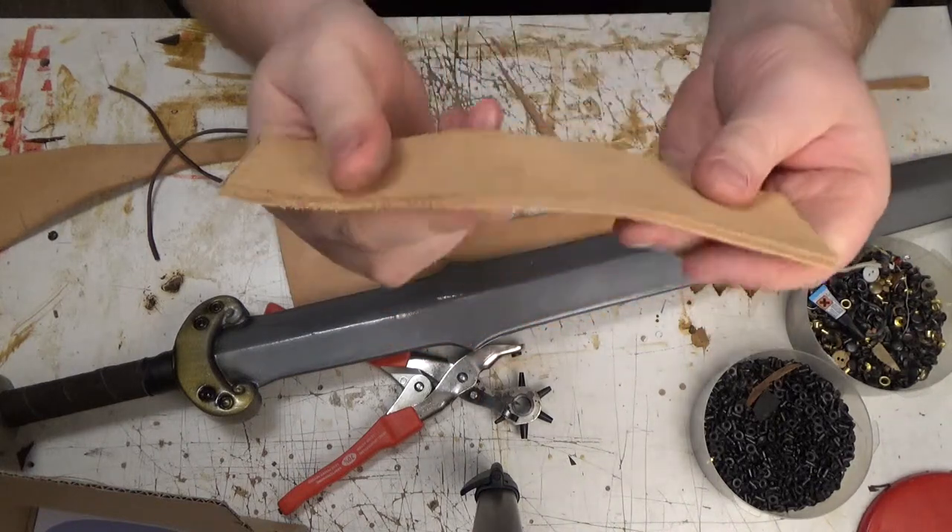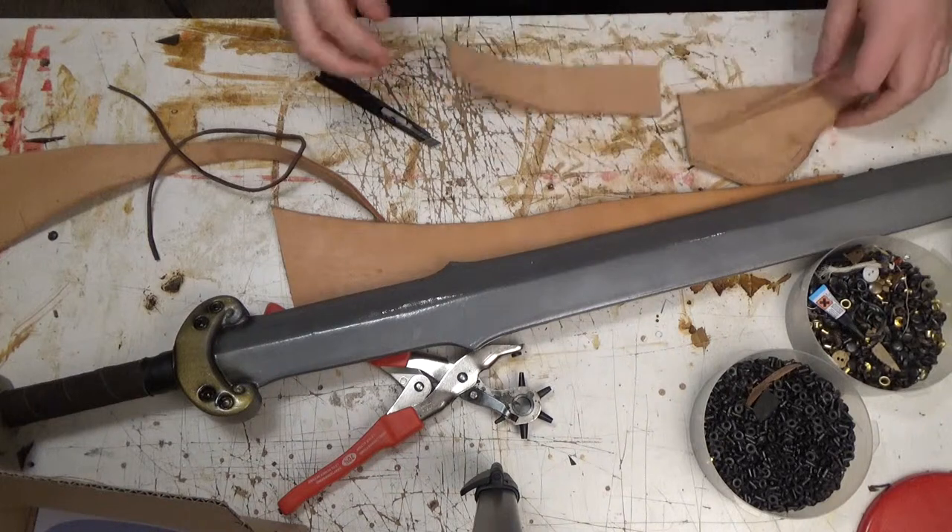As you can see, eyeballing it is good enough. Good enough for a belt loop.